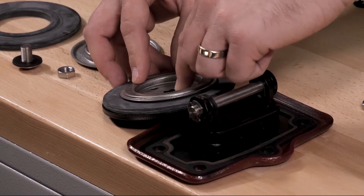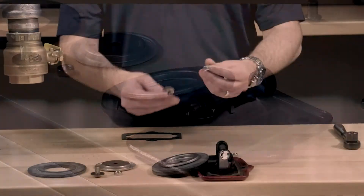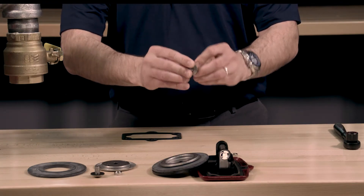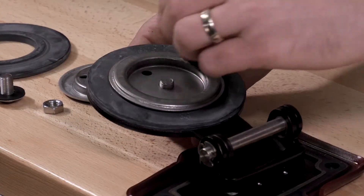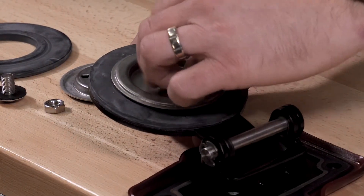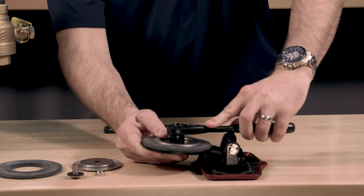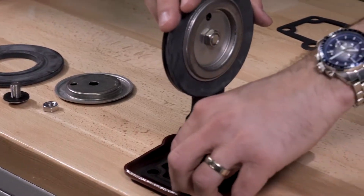Next, install the sealing washer assembly onto the button head screw. Install and tighten the new button head socket screw, sealing washer, and hex nut.